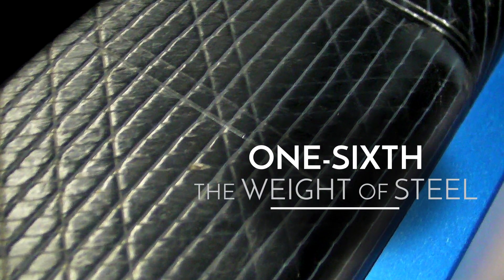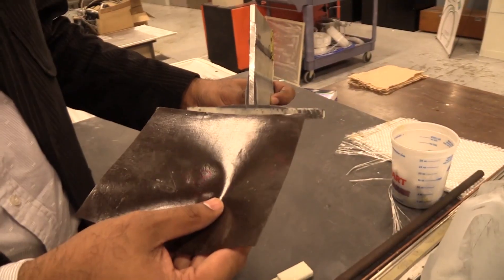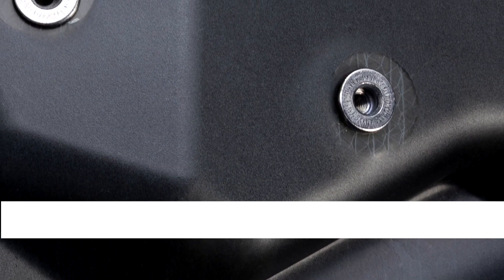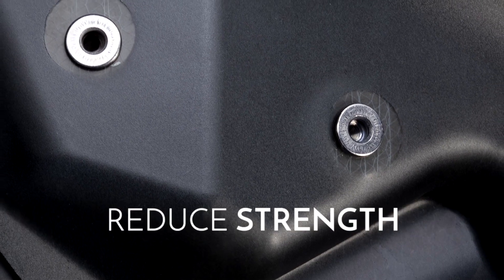Composites can be one-sixth the weight of steel while absorbing 12 times the crash energy. But how do we bond these new materials together, to steel, to aluminum? Rivets, bolts, clips and clamps add weight and break the carbon fibers, reducing its strength.